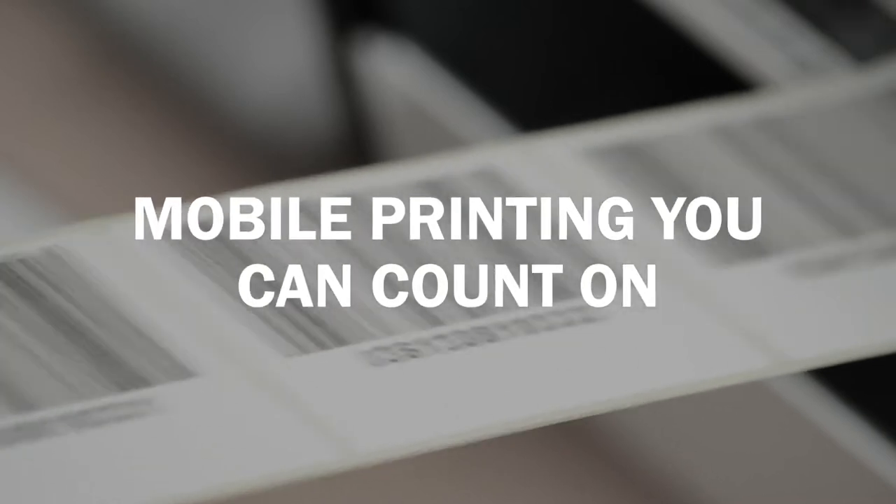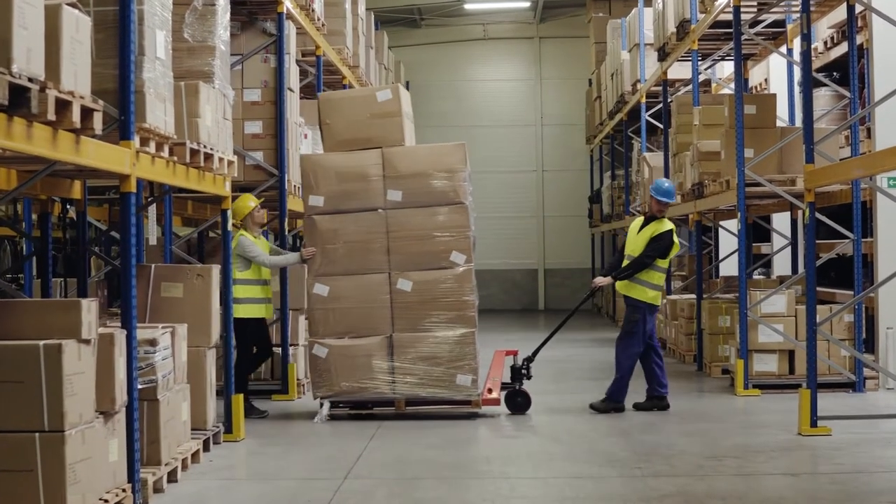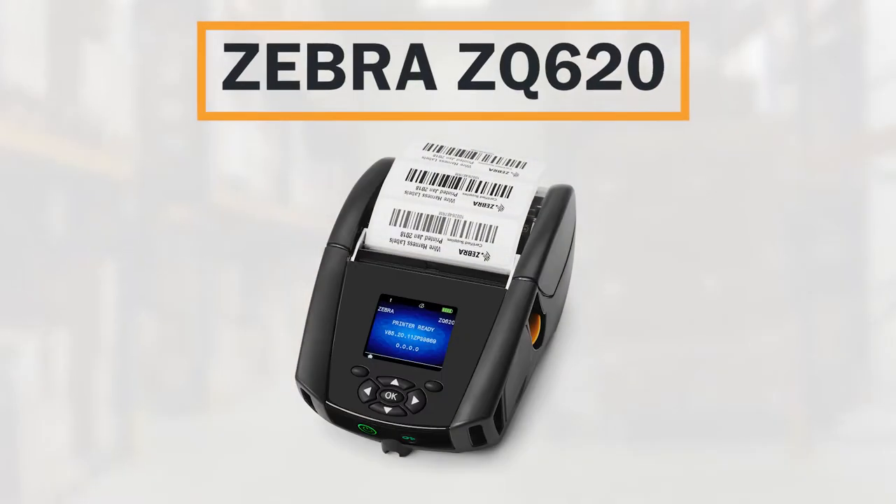Efficient label printing shouldn't be confined to one spot. That's why Barcodes Inc. empowers supply chains with intelligent mobile printers like the Zebra ZQ620.